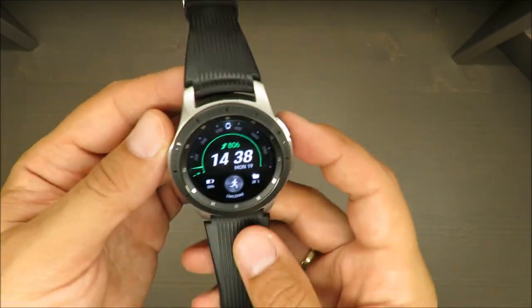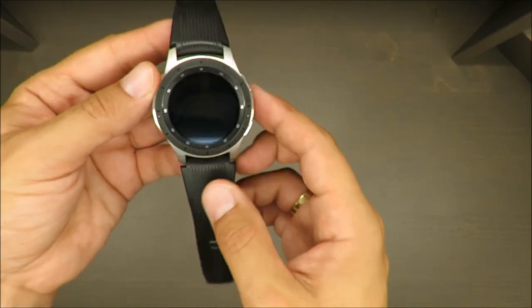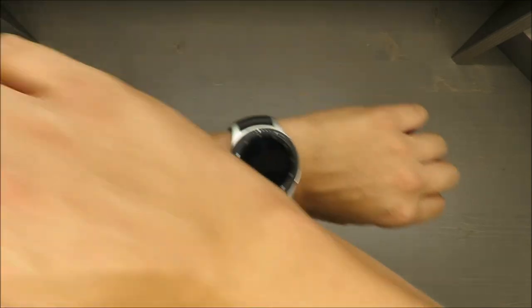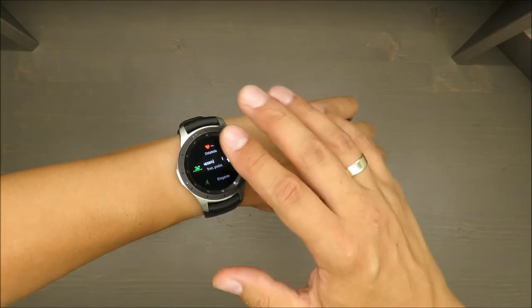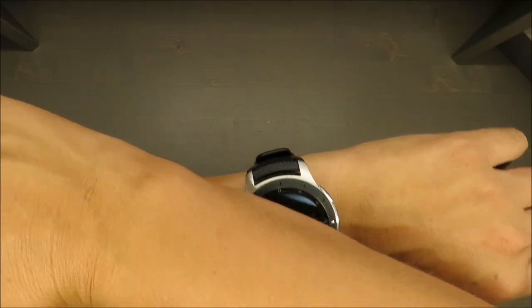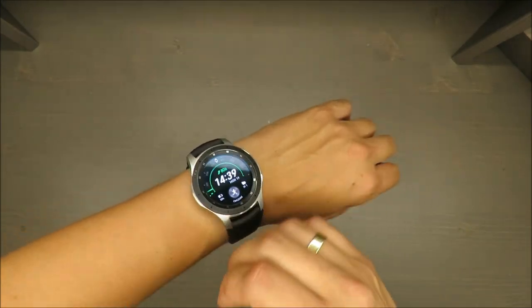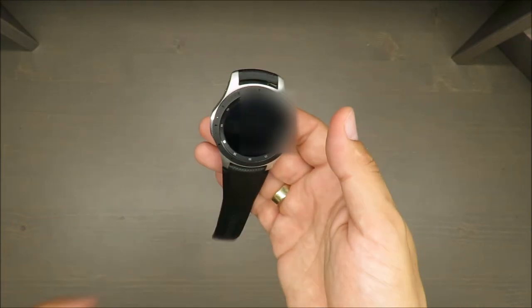Another annoying thing: when you have the watch on your wrist and you cross your arms on your chest, very often I accidentally touch the glass and it tries to change the watch face design. This is really annoying — almost every time I cross my hands on my chest, it triggers that.